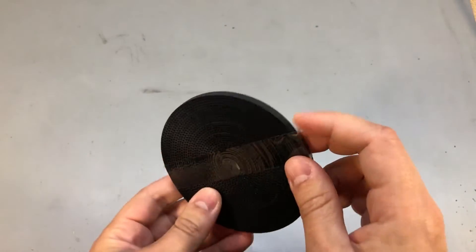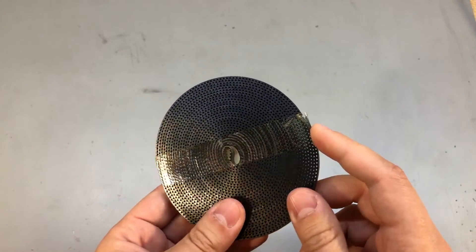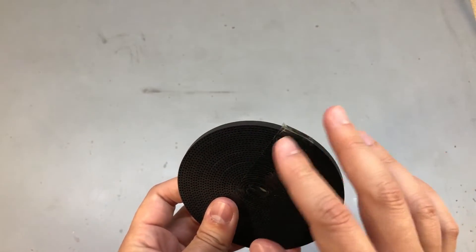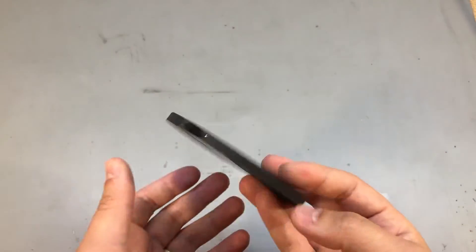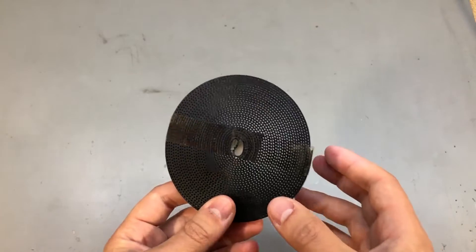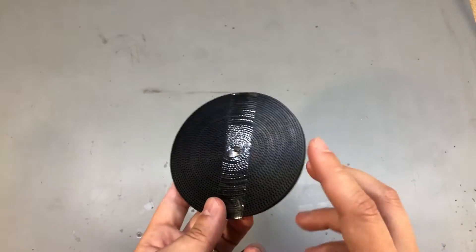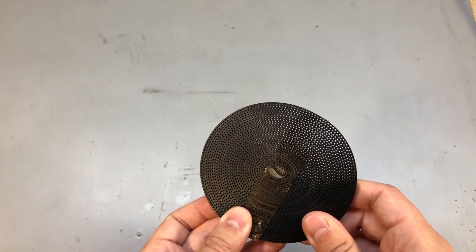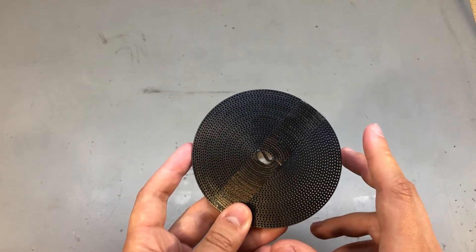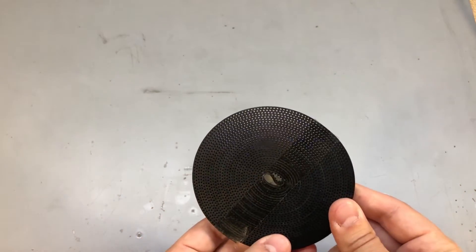Next I got a 5-meter roll of GT2 6mm-wide rubber belt, the type used on most 3D printers — though you should check before ordering to confirm it's the right size. I'm not sure of the quality since it's a no-name brand, but I just wanted it as a spare part in case something breaks. Over time I've started keeping spare parts for the 3D printer because parts tend to fail right when I start an important long print, and waiting several days for a replacement to be delivered is a real bummer.